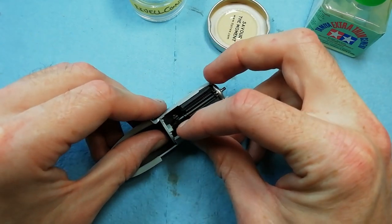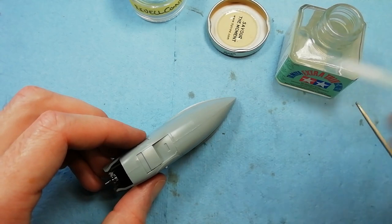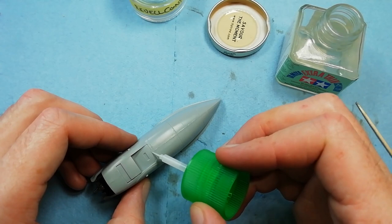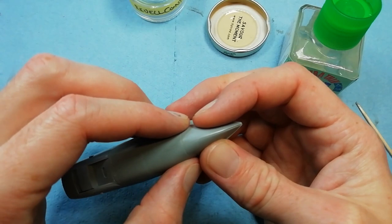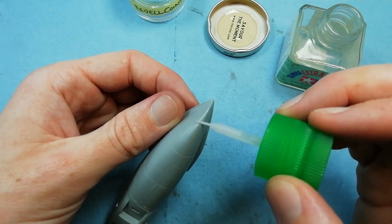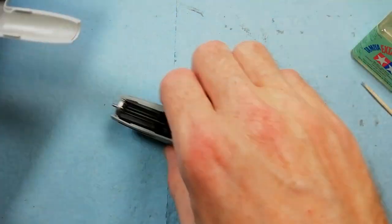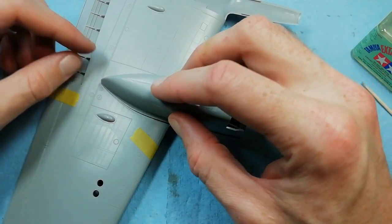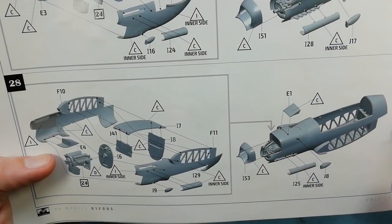Just pointing out here, we're making sure this bulkhead is correctly seated. I'm using a bit of extra thin to try and seal up the gap, and any gaps that appear we just add a little bit more glue and give it a nudge - just seals everything up. Now we're just test fitting to the underside of the wing - no real issues there. Moving on, we've got the inner nacelle which has got the wheel well as well.